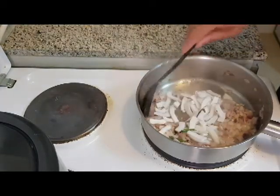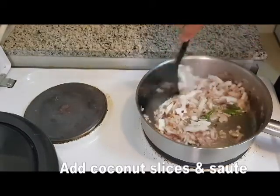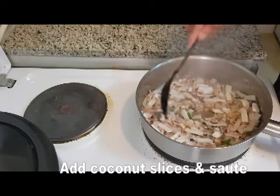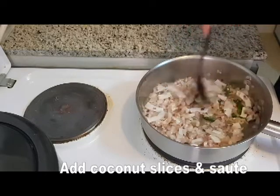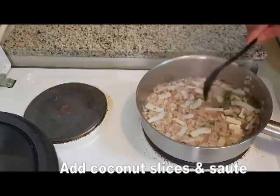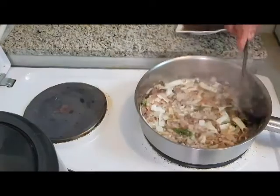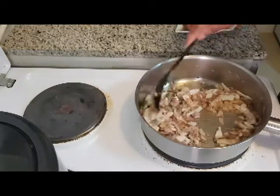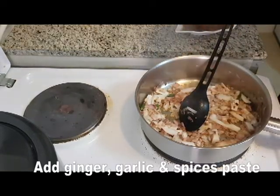Now we add these ingredients. They are making a good taste. While the raw rice is slow-cooking, it will be fresh. Now the raw rice is cooked and fresh. I will add the rice and cook for 12 to 15 minutes.